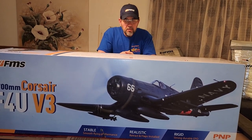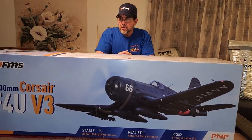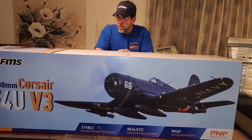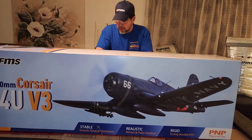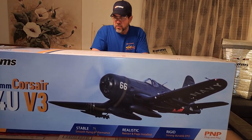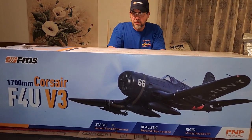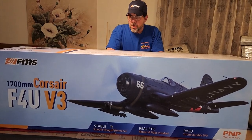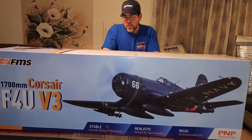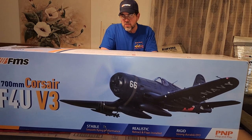Stars and Stripes RC here. I had this plane - it's been over a year ago and I sold it to my buddy Joe Ray. I got to missing this 1700 millimeter Corsair and FMS was pretty good to me, so I couldn't pass it up. This is a version 3.